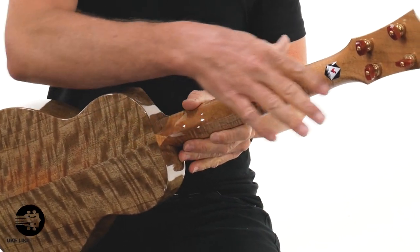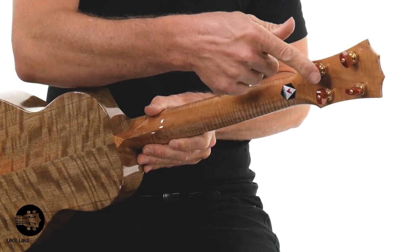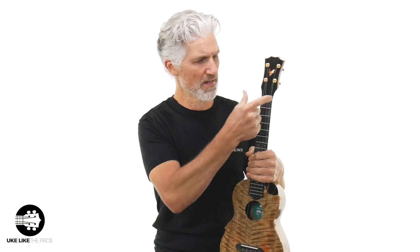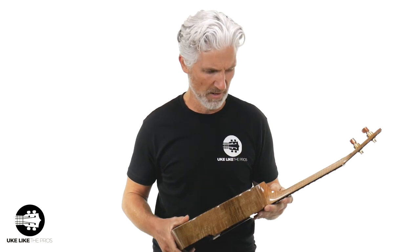Striped mahogany neck, which is really cool — kind of like a flamed mahogany neck. Godo tuners on there — that's what I'm talking about. Ebony headplate. Inch-and-a-half nut width. Scale length is 17 and three-sixteenths inches. Ebony fretboard. Ebony bridge on this thing.